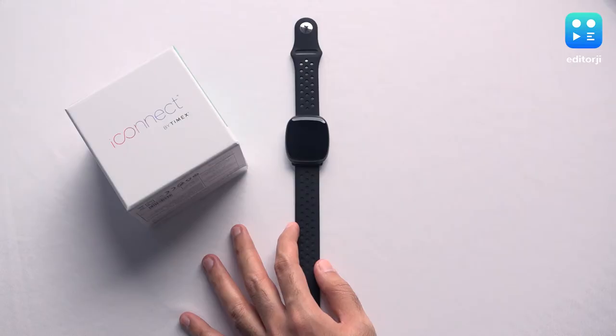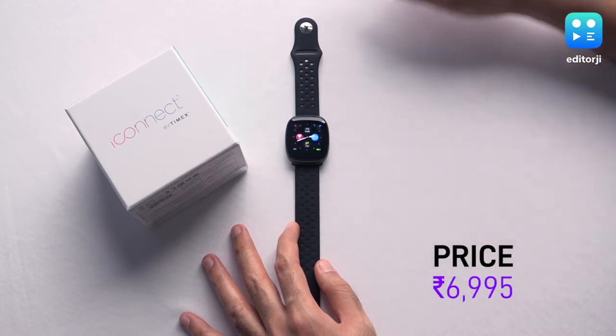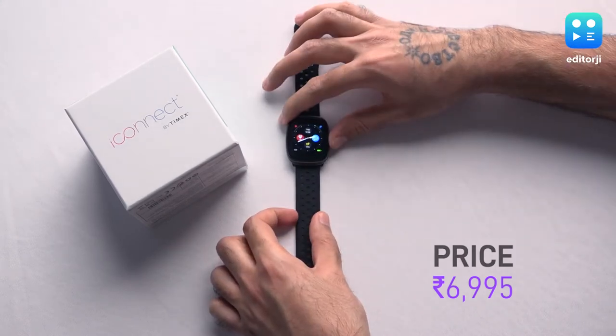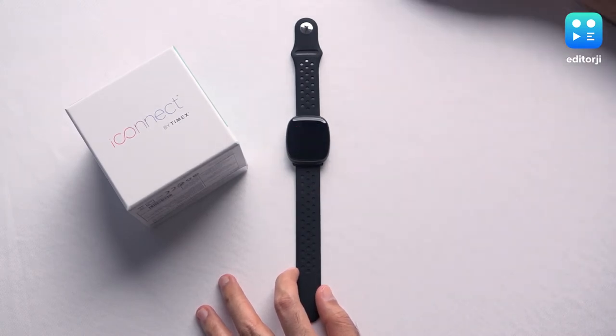Hey guys, you're watching Editor G. I'm Soham and this is our overview and review of the Timex iConnect Premium Active smartwatch. This smartwatch costs 6,995 rupees in this variant with the sport band and black design, and for the price it offers a lot of features — that's what we're going to be going through today.